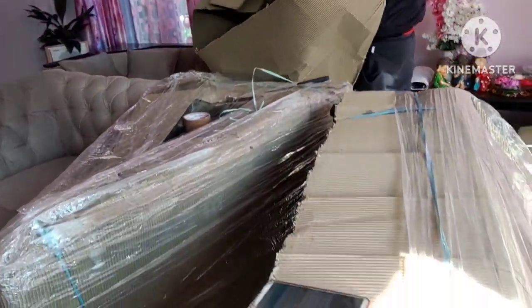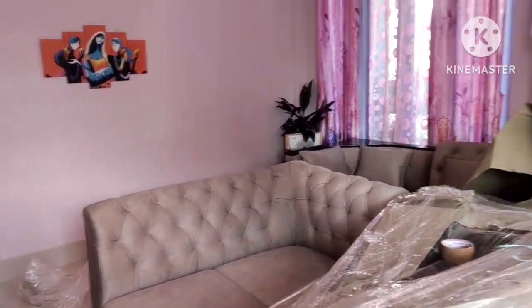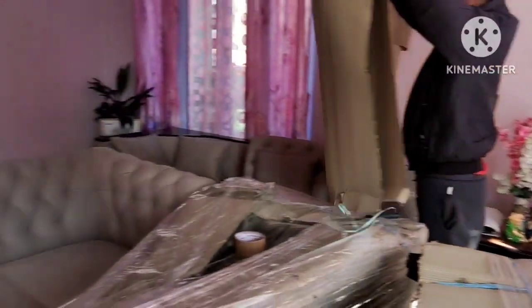Is this a new sofa? Yes, this is our new sofa called Nicarag. This is my new sofa.